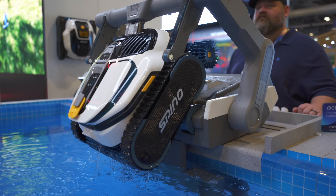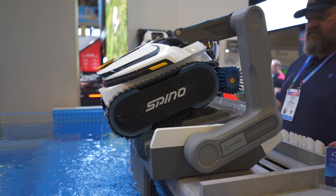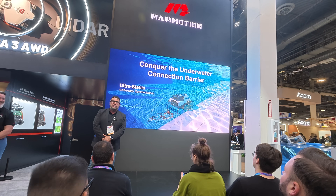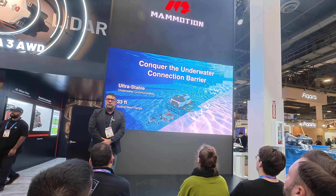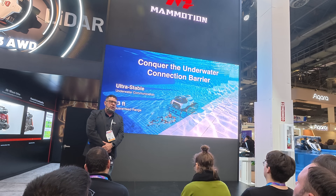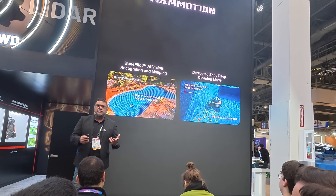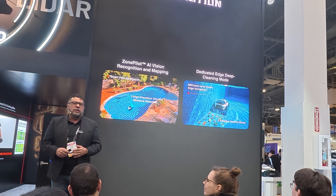The automation doesn't stop at getting it in and out of the pool. It fully maps the pool and has fantastic wireless connection properties while delivering powerful cleaning performance. Full automation is powered by the Spino S1 Pro underwater signal connection, guaranteed within 33 feet of the dock to ensure accurate return, navigation, and reliable charge docking, even in deep or complex pools. Powered by an onboard AI vision camera and multi-sensor fusion, the Spino S1 Pro perceives the underwater environment, identifying dirt, pool edges, and step contours, adjusting cleaning path and targeted repasses.